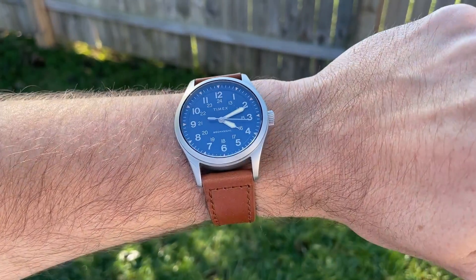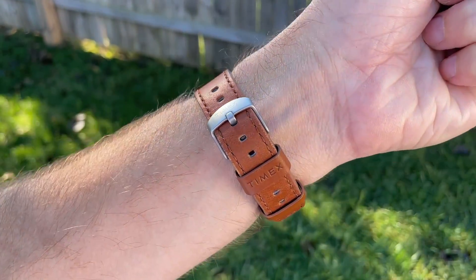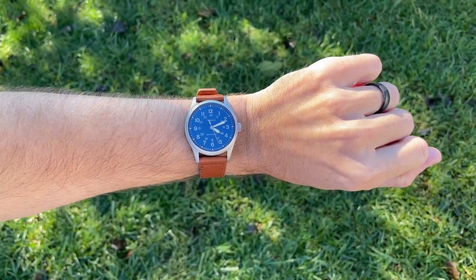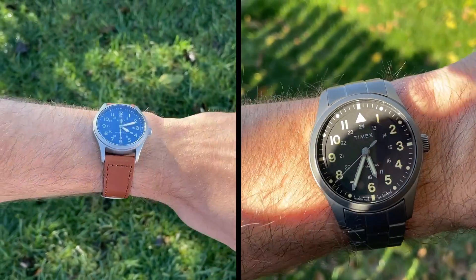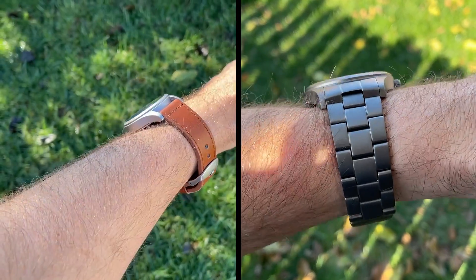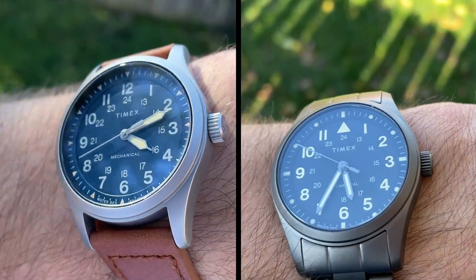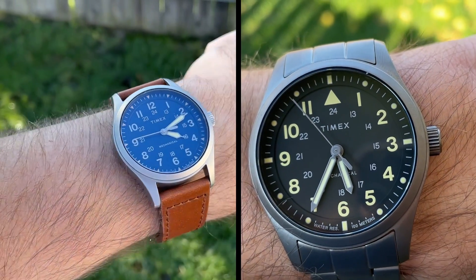A few months back, I had a nice blue dial mechanical field watch from Timex that cost me $229. It was a fairly good watch overall for the price, but I did have a few concerns with it. In this video, we have a similar mechanical field watch from Timex that is improved in a number of ways, and it only costs $30 more than the previous model. I'm going to highlight some of these improvements and let you be the judge as to which is the better field watch from Timex.